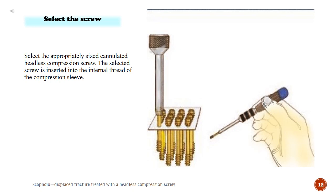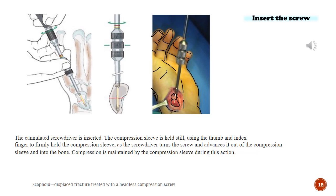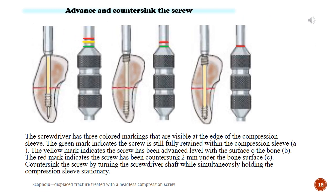Select screw. Select the appropriately sized cannulated headless compression screw. The selected screw is inserted into the internal thread of the compression sleeve. The screw and compression sleeve are inserted over the guide wire. The screw is tightened until sufficient compression is achieved. The cannulated screwdriver is inserted. The compression sleeve is held still using the thumb and index finger as the screwdriver turns the screw and advances it out of the compression sleeve and into the bone. Compression is maintained by the compression sleeve during this action.